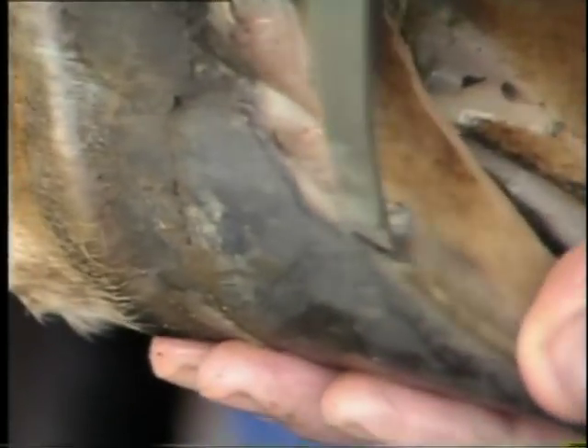If squeezing the claw with hands or with hoof testing pliers produces some fluid, then you must explore the source of this fluid, even if it is quite deep. A search knife is essential for this task.